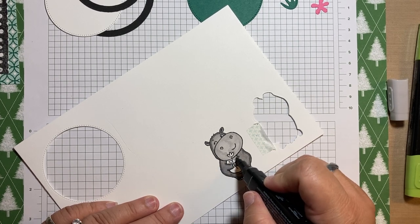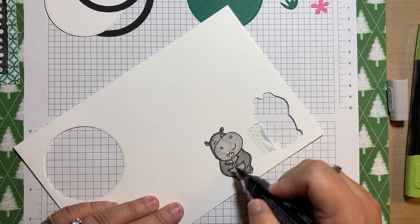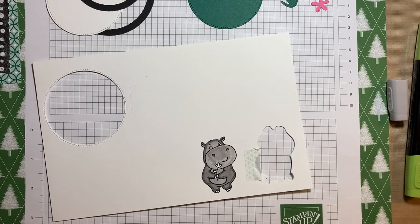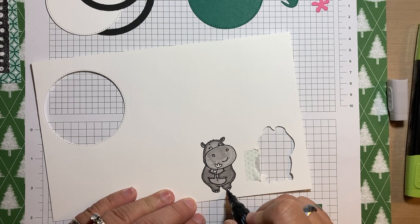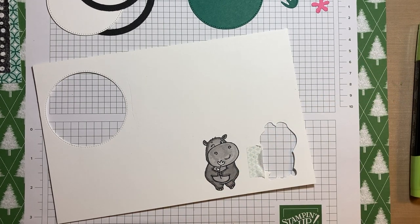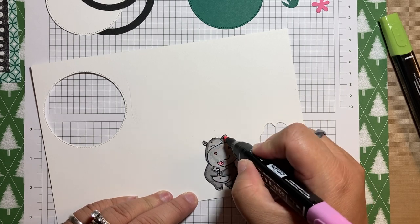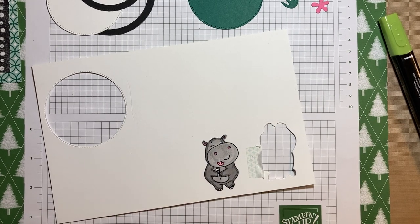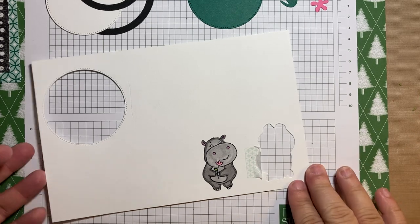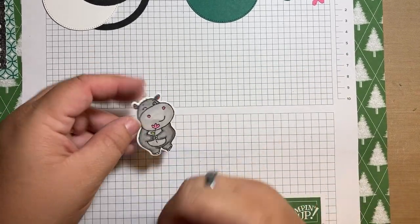Now I want to color her belly in the light smoky slate, and I'll go over the face a little bit more. I'm going to do the toes in the light, just real light and quick. Then I'm going to add some light polished pink to the flower, to the nostrils, and to the insides of the ears. And I'm going to add dark Granny Apple Green to the leaf. So here's my hippo.